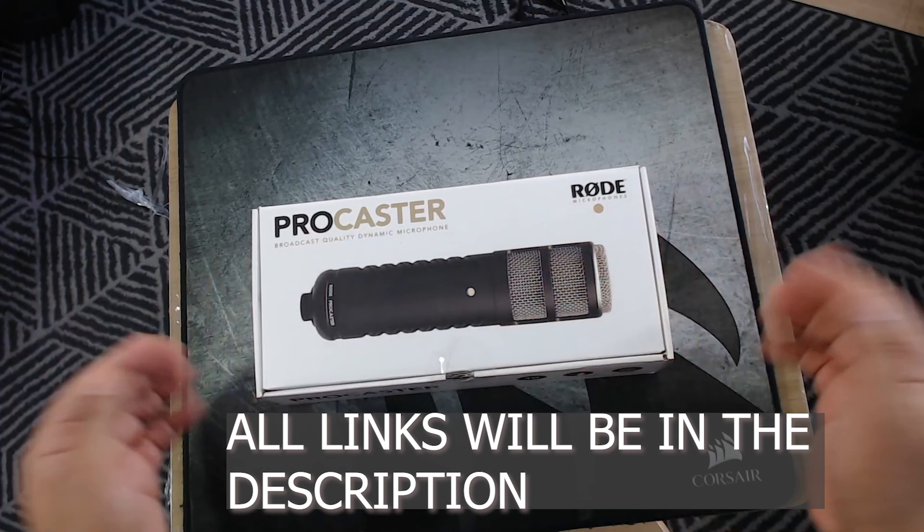Beautiful microphone. The detail that Rode have gone into to make this microphone is absolutely extraordinary — look at the detail of this microphone, absolutely beautiful.